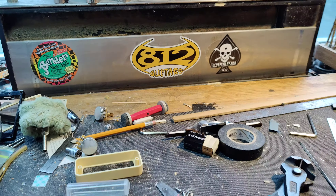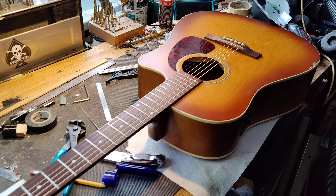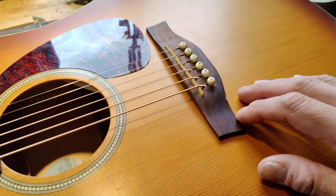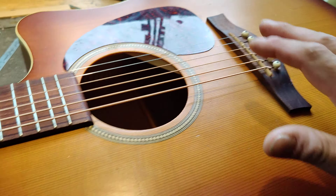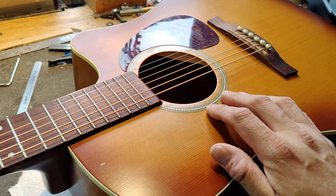Hi guys, it's Chris from A12 Guitars. I've got a beautiful Siegel Acoustic here, one of the older ones from the late 90s, early 2000s. These are the ones with the really beautiful bottom low tone to them, which are fantastic. This is a great alternative to a Martin.